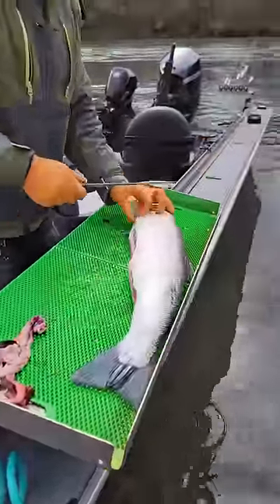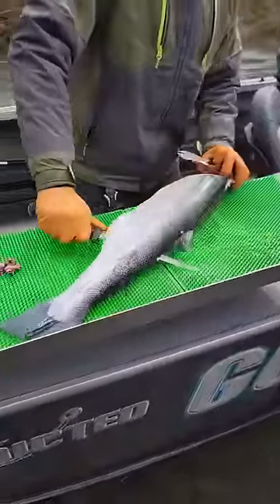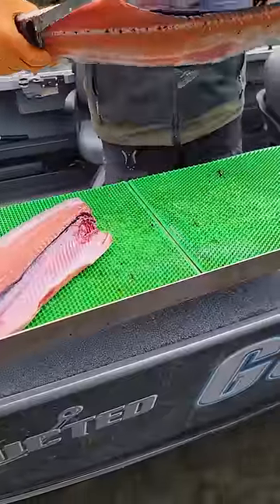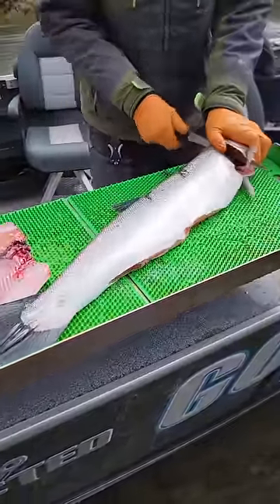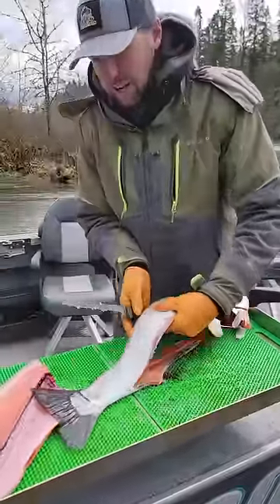I'm going to flip it over. I'm going to take my knife, go down the backbone, make a beautiful fillet like that. No meat missing. Go like this again, all the way down, like so.